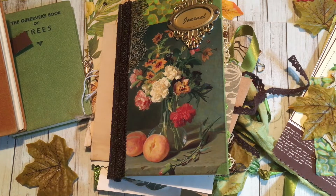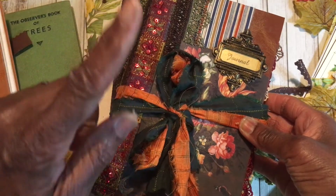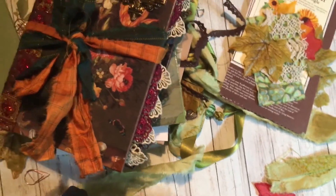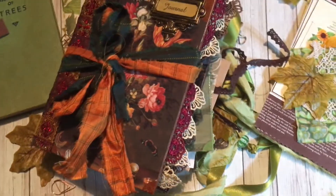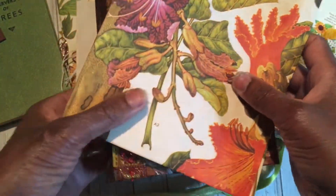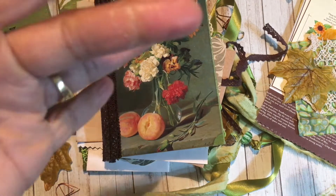I enjoyed it so much that I put another little one together — I think I called it the Studying Brown. This one is going to be for my Etsy shop. It's very similar but it's got three signatures and it's a little bit bigger. I've just made the bag and I'm filling it with the embellishments for this one. It will be in my Etsy shop in the next couple of days. Anyway, enjoy the giveaway and speak to you soon. Take care, guys — bye bye!